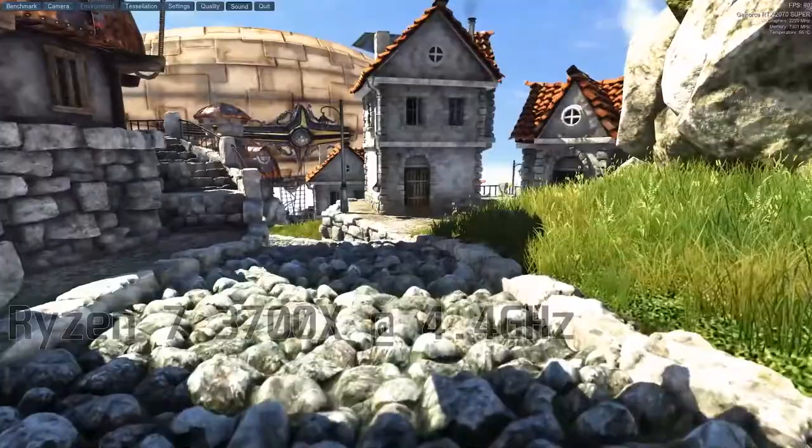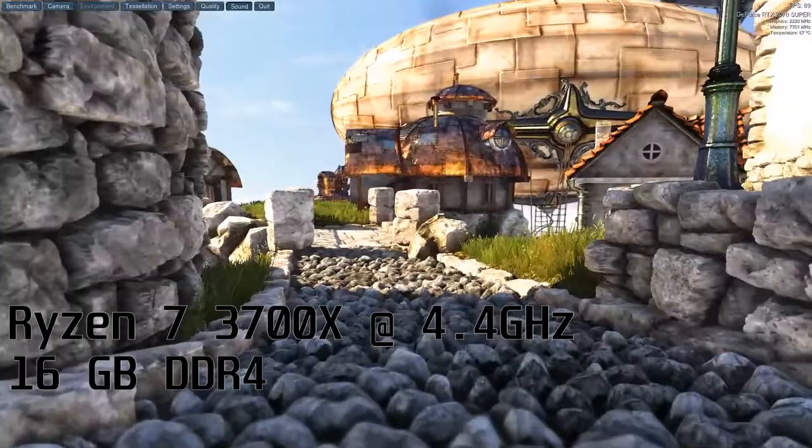We'll see if it's gonna help performance or mess it up. I'm running this benchmark with my own rig: the NZXT H500i, sporting a Ryzen 7 3700X octa-core processor at 4.4 GHz, 16 GB DDR4 RAM, and an EVGA RTX 2070 Super boosted to 1965 MHz.